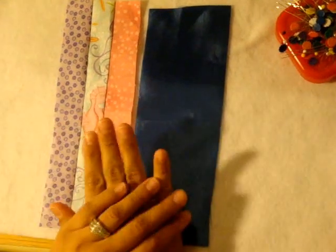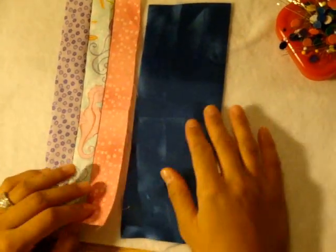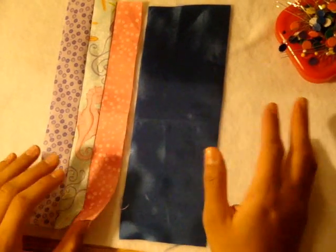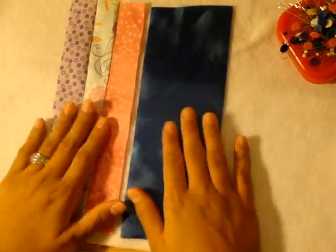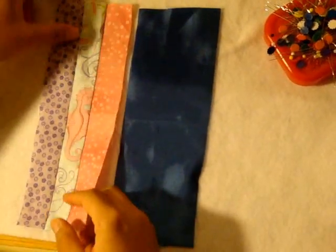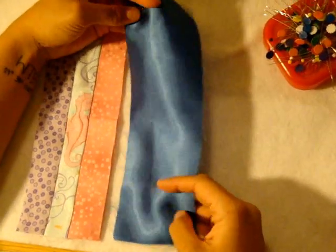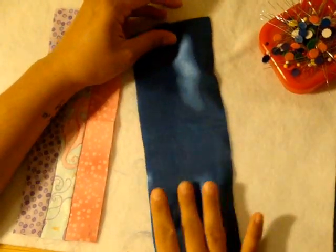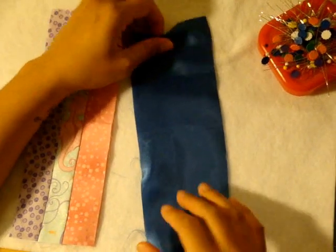Here we have the front and the back of our eye pillow and we're ready to stitch these two together. This eye pillow is going to be stuffed with flaxseed and lavender or spearmint, whatever other herbs you want inside. We have to leave a little hole somewhere to fill it up. On your silky fabric there's one matte-looking side and another that's a little bit shinier — this shinier side is what I want facing outside.